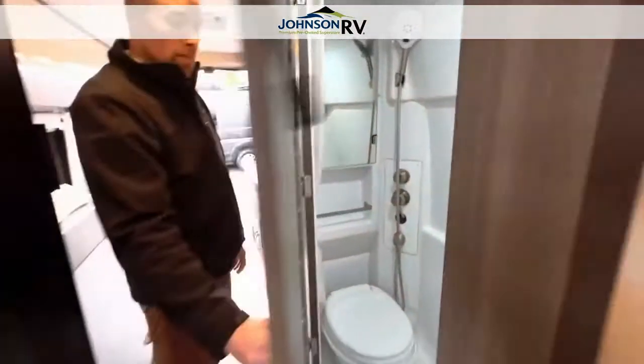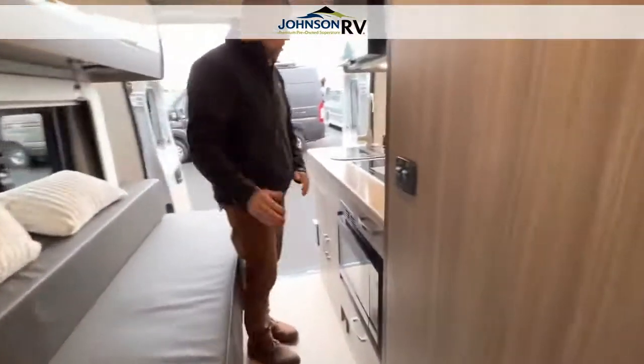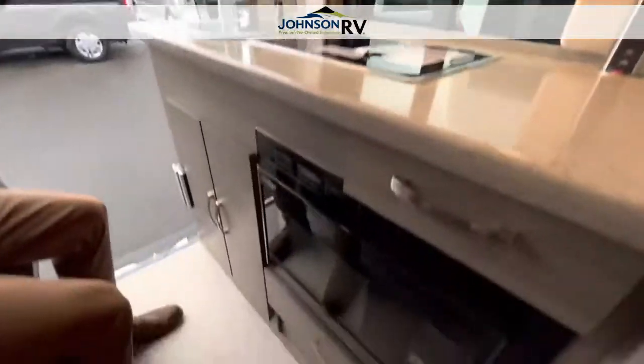Now you've already seen the back of the coach, but this pulls out into a sleeper. You have some lighting controls, storage along the top, and then you have a nice-sized sink with a two-burner stove. You also have your microwave convection and another television.